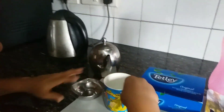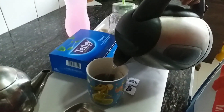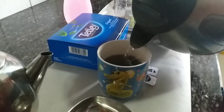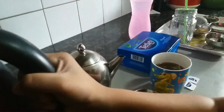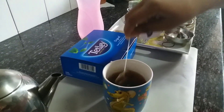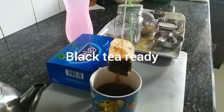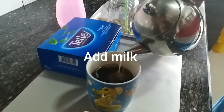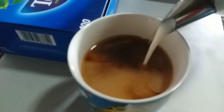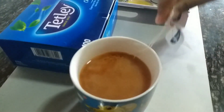First I'll put the tea bags inside, then I'll put the boiling water. Just give it a good stir so all the tea gets in. I'm putting the milk now — don't put too much milk. Mix it a little.